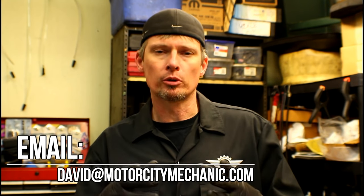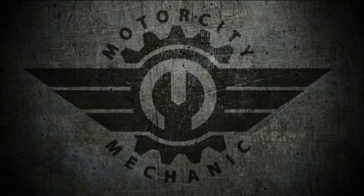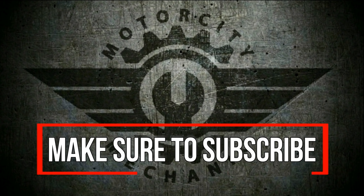So now you know what the symptoms are when you've got a bad electronic throttle body and the steps needed to replace it. If you like the video, please give it a thumbs up on YouTube. Don't forget you can like me on Facebook, Twitter, and Instagram as well. If you've got any comments or suggestions about today's video on the 2.4 World Engine electronic throttle body, or anything Chrysler, Dodge, Jeep, or Ram related, you can email me at david@motorcitymechanic.com. Thanks for watching, make sure to hit the subscribe button, and I'll see you in the next one.